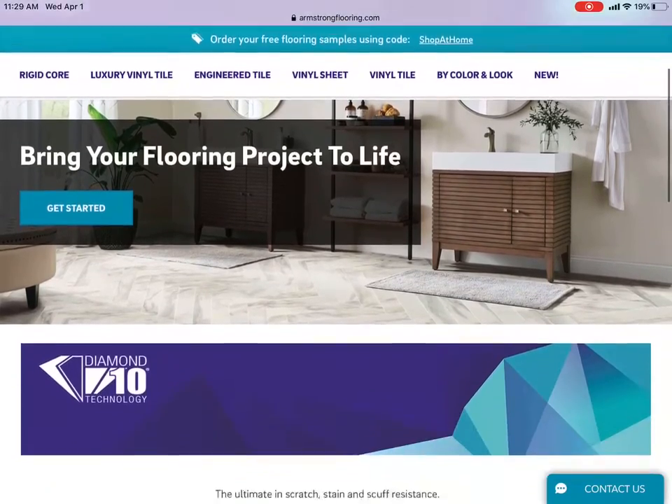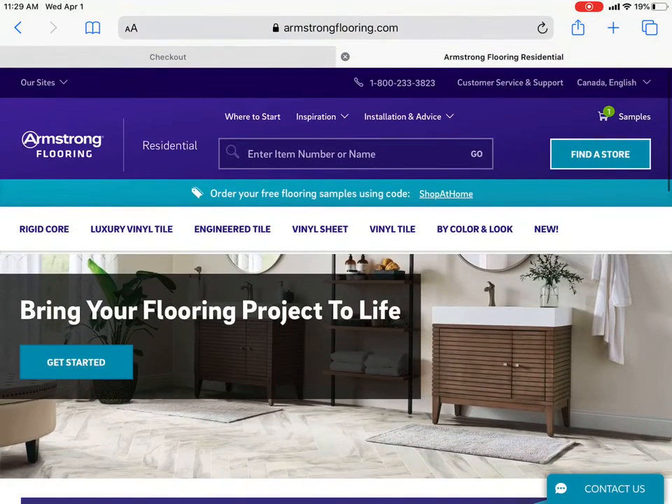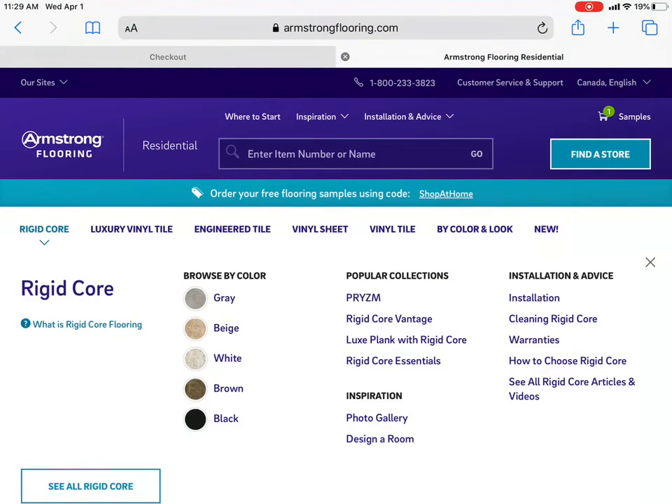Now on the residential site, scroll through and look at what you want. Let's pick a rigid core product — for example, Rigid Core Vantage.